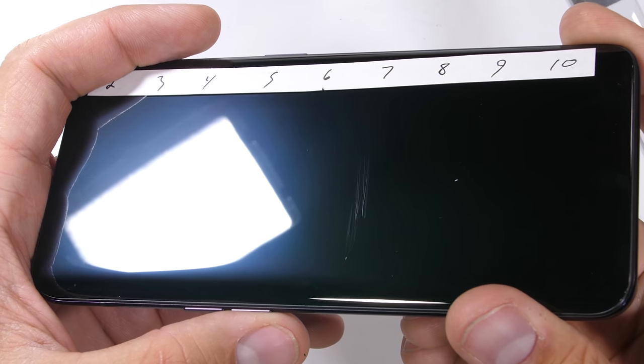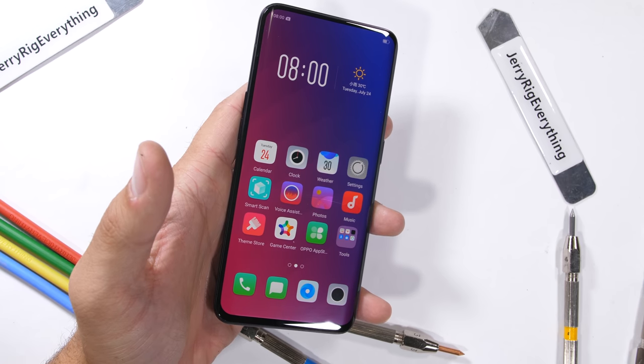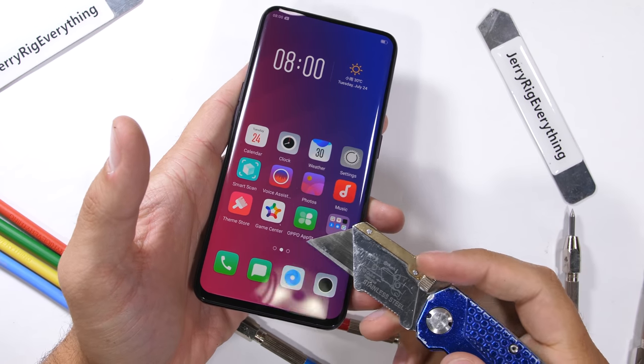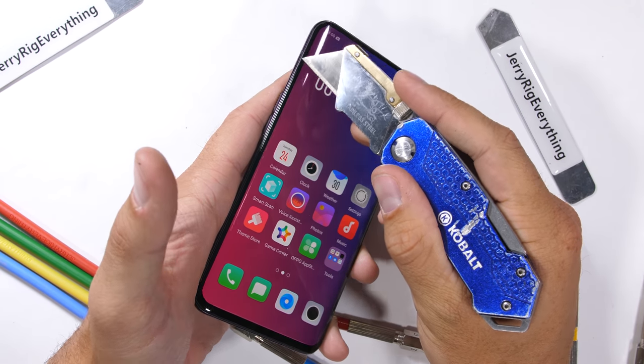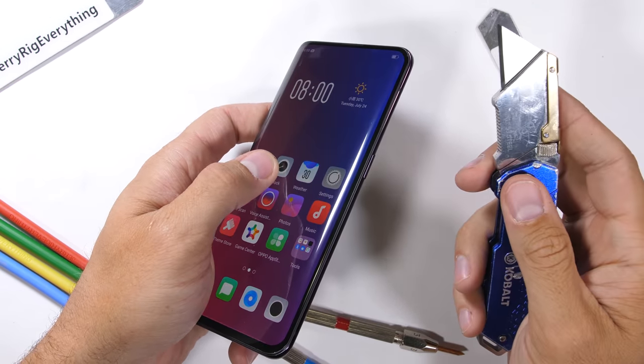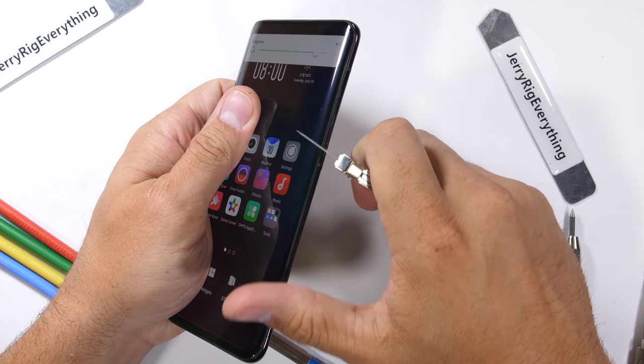This Find X is using Gorilla Glass 5. Gorilla Glass 6 just got announced — it'll be fun to check out in the future. There's not a whole lot more to test on the front of the phone. It's pretty much all screen with no visible cameras, sensors, or even buttons on the glass — just one super good looking wall-to-wall, no-notch display. Thumbs up for that.